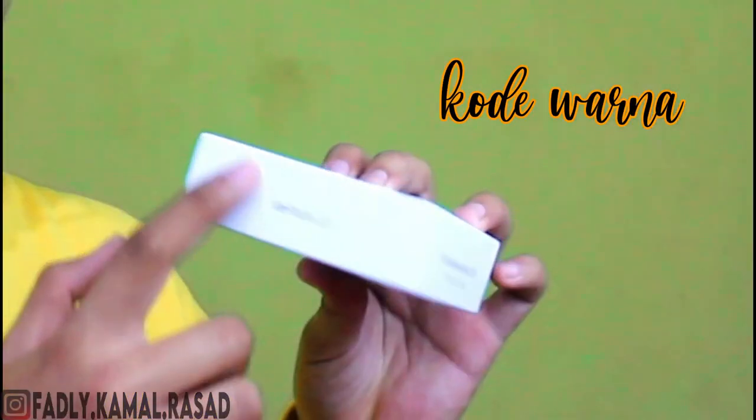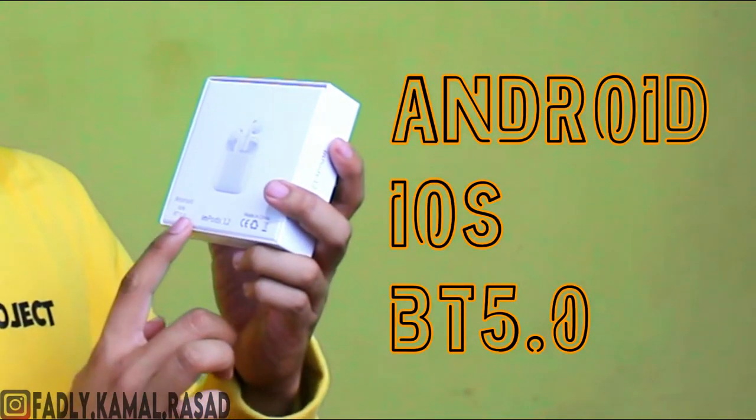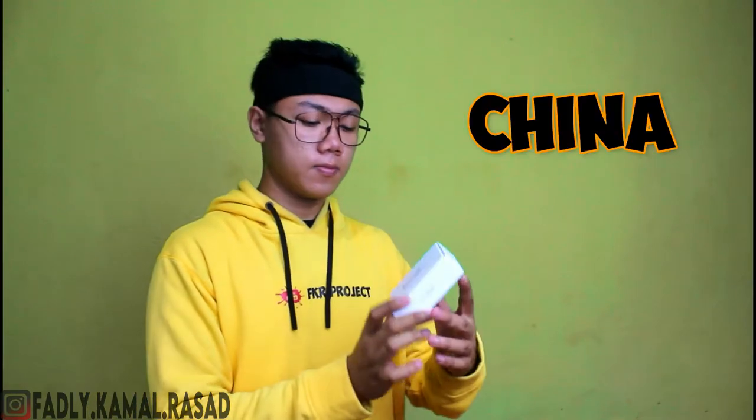Kalo kita lihat, dia ada kode, kode disini, stiker hitam. Kalo dari samping, oke. Kita cek bagian belakang. Kalo dari bagian belakang kita menemukan Android USB T500 di Airpons 012, buatan dari Cina.